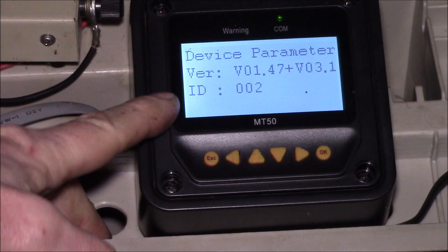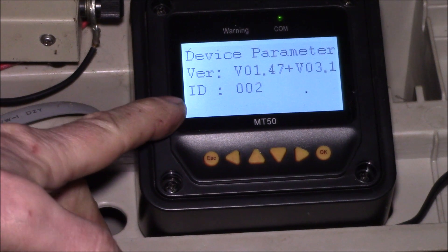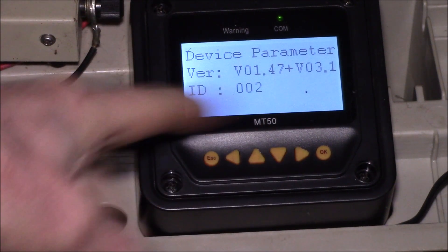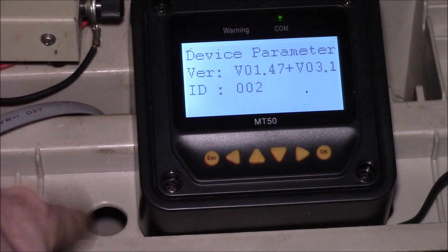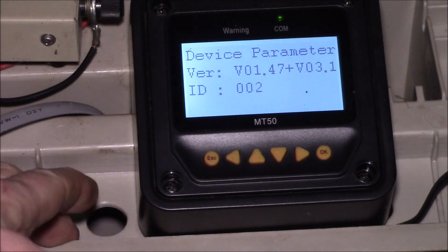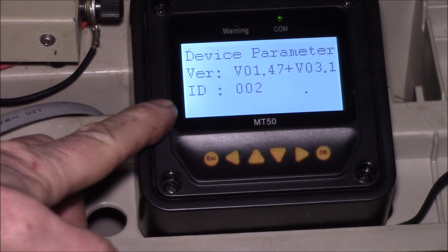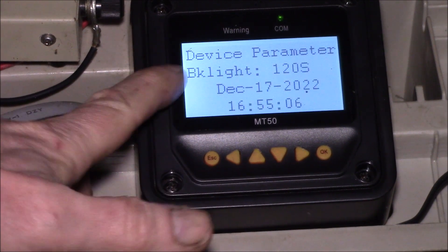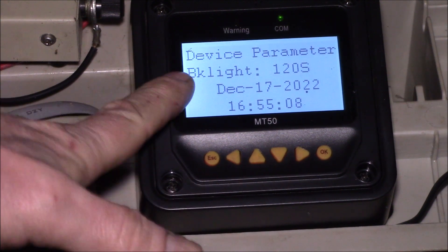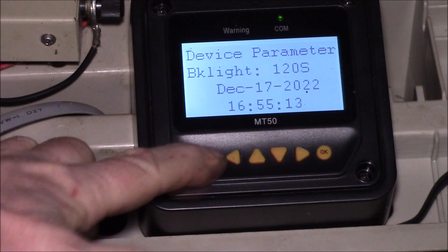Device parameters is where your serial number is. I set the ID on this unit to 002 — I've got two of these displays. If I were to connect them on a network, this would show up as controller 002 and the other as 001.